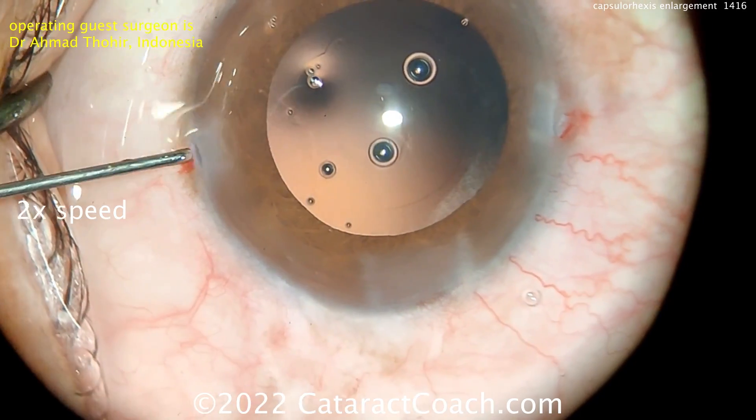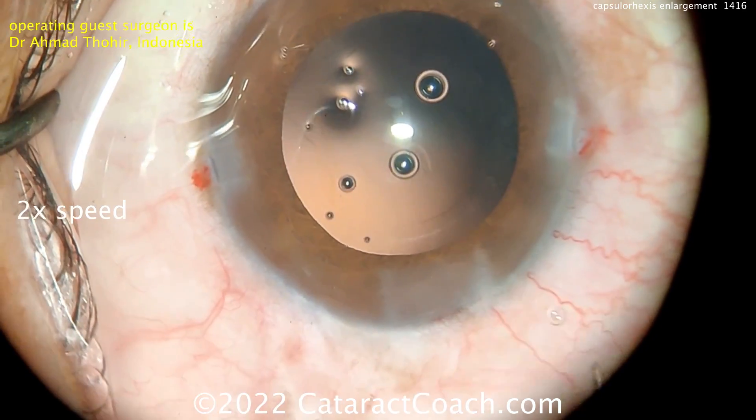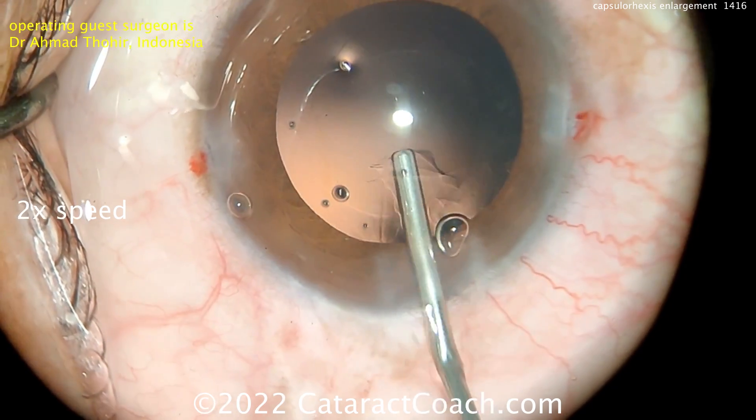Let's look at the incisions. Look at that main incision — very nicely done. Look at the tunnel length and the side stromal walls; you can see the tunnel length. That's a nice incision. Now it's time for lens implantation.